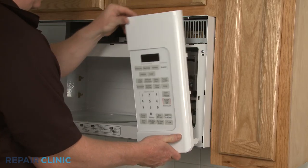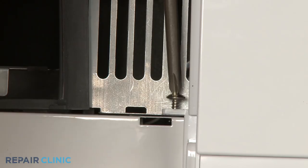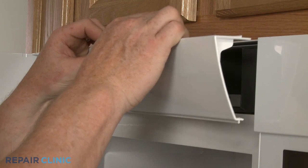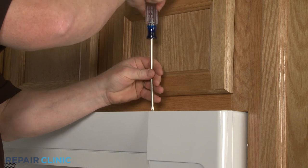Align the tabs on the control panel with the slots in the frame and push the control panel into position. Replace the screws securing the panel. Reposition the grill and reinstall the screws.